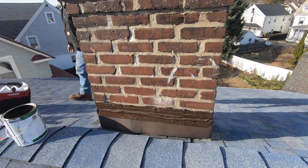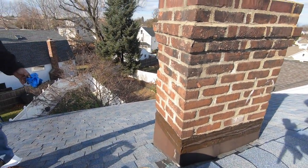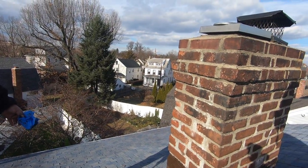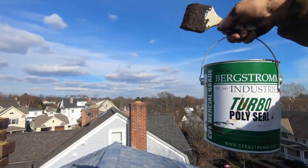Look at it — nice. I'm the Flat Roof Doctor. I know a thing or two because I've seen a thing or two.